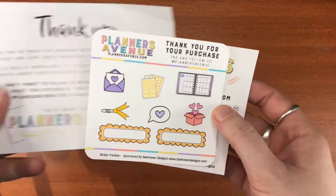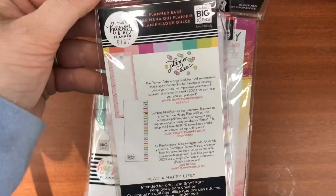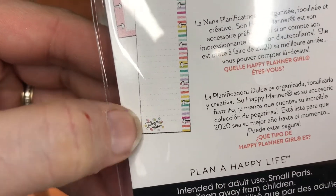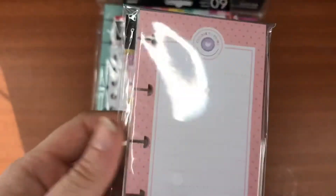This is sponsored by Behaven Designs, which is Mel's other company. Her stickers are from Behaven, but you get them as a little special giveaway whenever you purchase from Planners Avenue, which is really cool.